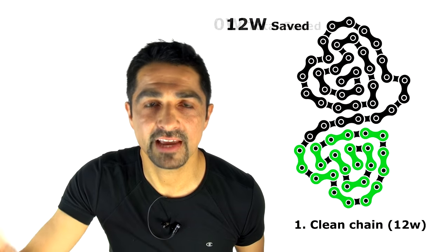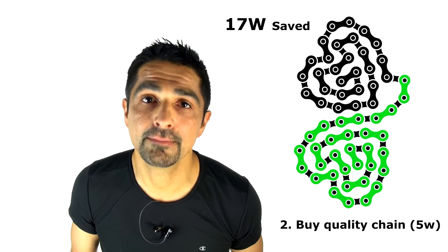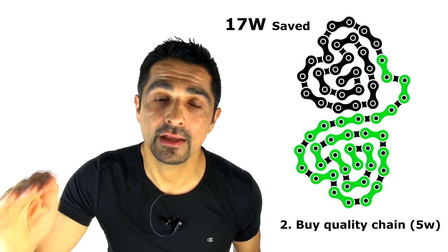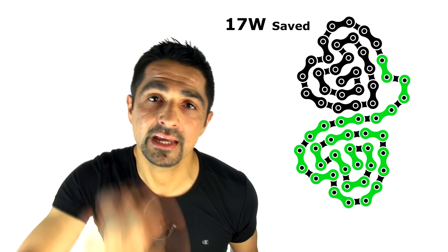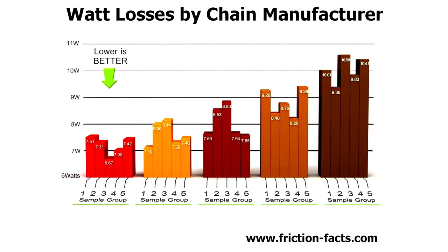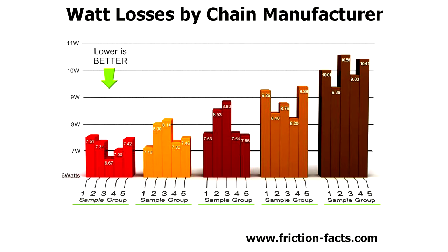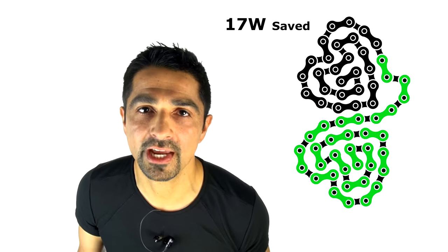Number two, saving about five watts, is to buy a good quality chain. Batch testing has shown that comparing chain manufacturers' products from a relatively cheap chain to a relatively good one — buying a quality chain made to good tolerance standards — will save you about five watts compared to a medium or poor quality chain.